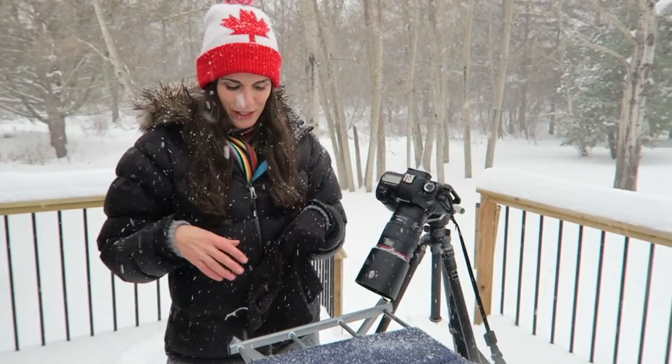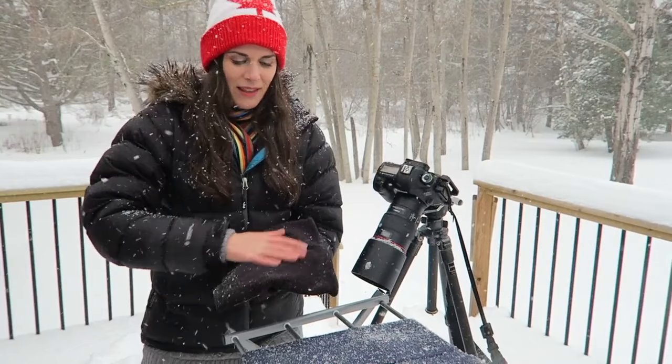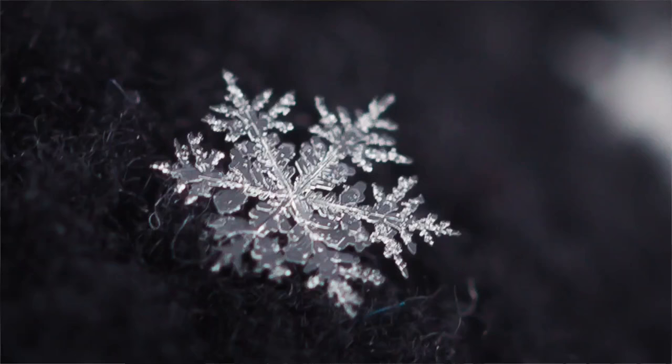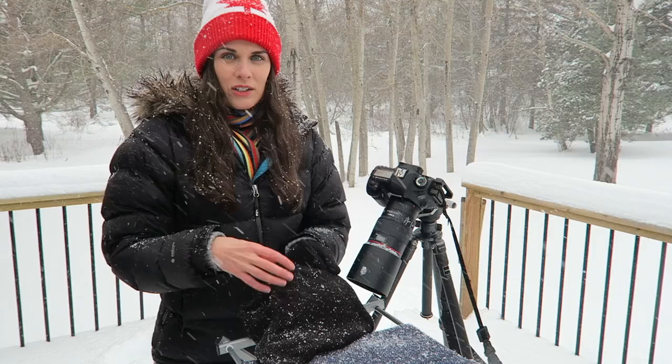This is my little makeshift setup — this is a rental house so I don't have all my gear. I'm just using this laundry drying rack and laying over a scarf and this kind of microfibery neck warmer thing. They're actually giving me different backgrounds. With this scarf, when you punch in, you get the fibers of the scarf and it can look really cool.